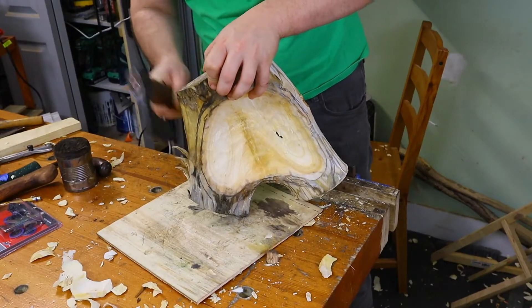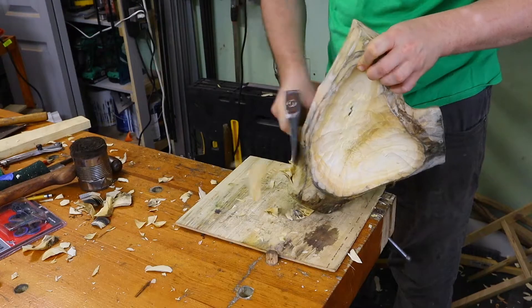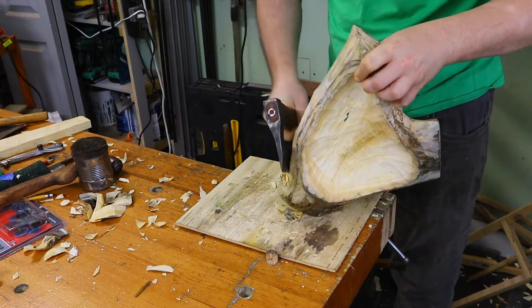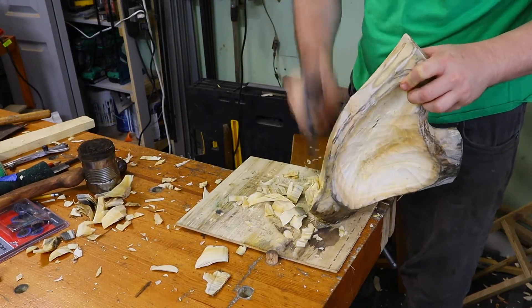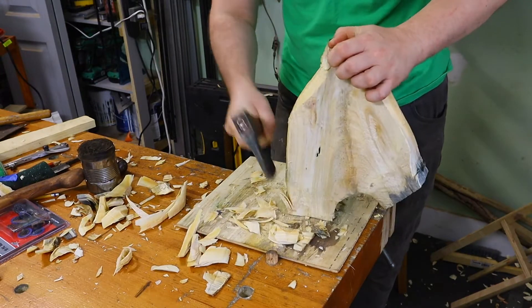This is the final stage of roughing the ball. There wasn't too much material left, so the adze work didn't take too long. I still don't always know what I'm doing and keep my hands as far away as possible, yet it's still a relatively precise process.